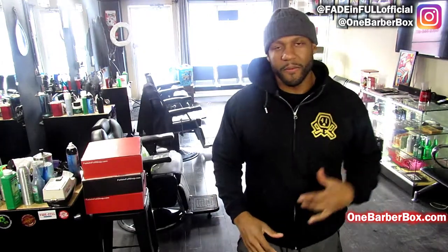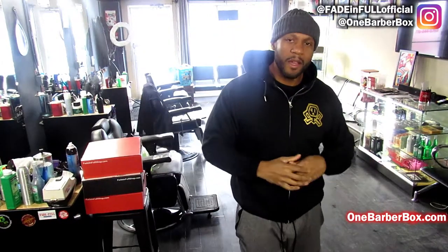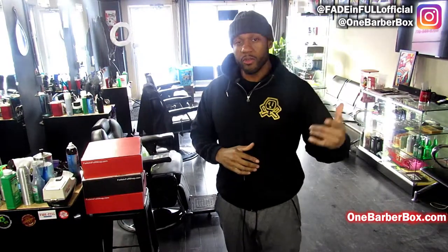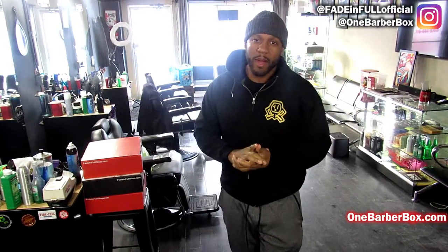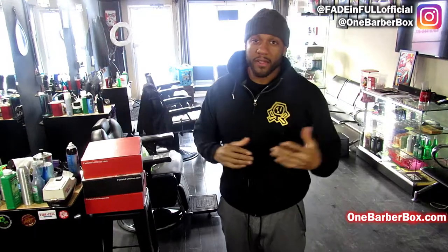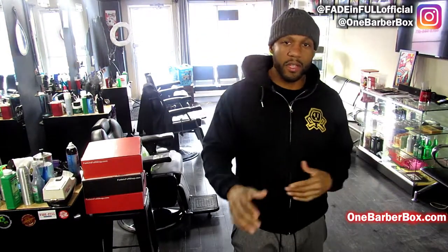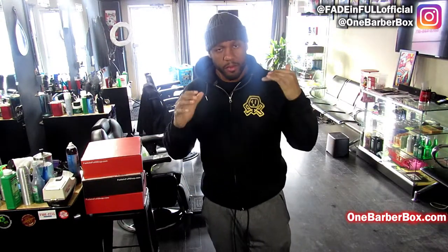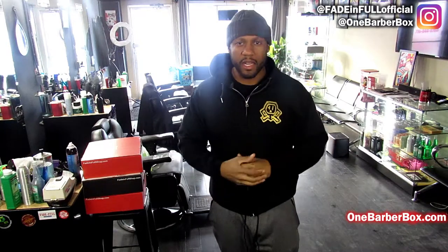What up, my name is V from FadeInfo and onebarberbox.com. I'm a barber, been a barber for 20 years, been owning this shop for almost three years. I've created One Barber Box — a subscription supply box for barbers. I'm gonna show you how to order one quick and fast. It's real easy. All the supplies and essentials — we don't have a ton of different choices but we got the best of the best of the things that we like.